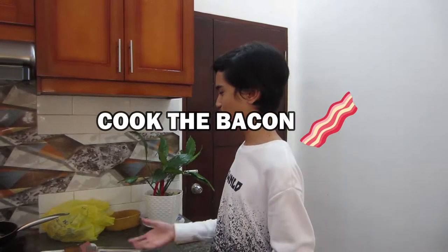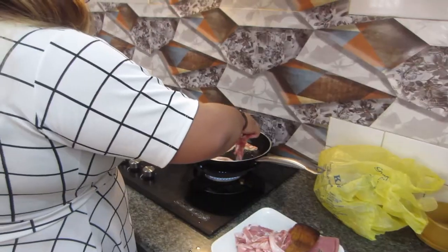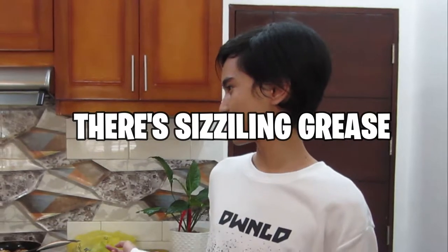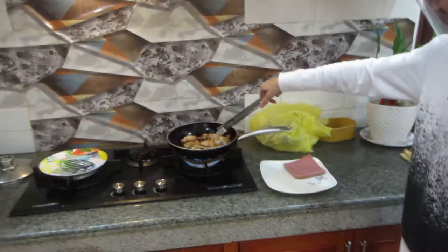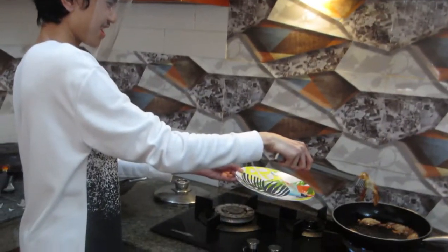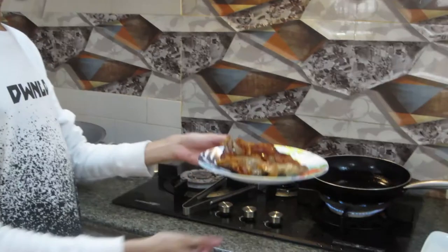Okay, so now we're gonna cook the bacon. Rose, would you do it? Oh my god, protection at its finest! Okay guys, so now we have the bacon strips ready.